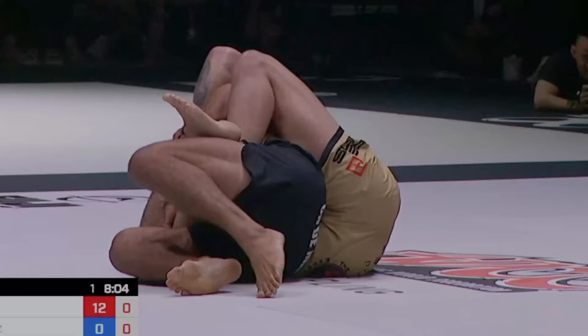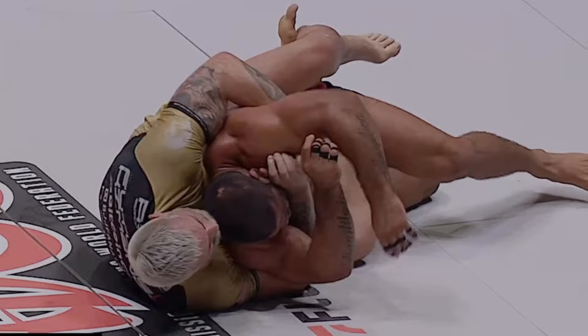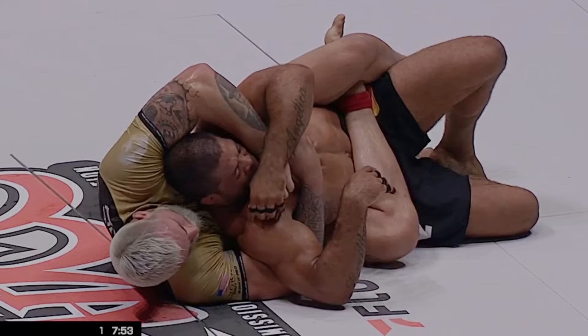Anytime something feels off or we don't like what's happening, we should always take a couple steps back, re-secure the seatbelt, and go from there. Generally on the back you're glued to your seatbelt, squeezing as tight as you can, chin on the shoulder, and most of your control comes from there. But we'll see Gordon uses this body triangle to free his hands up a little bit and attack both sides.